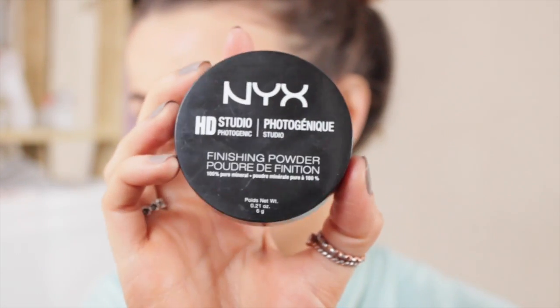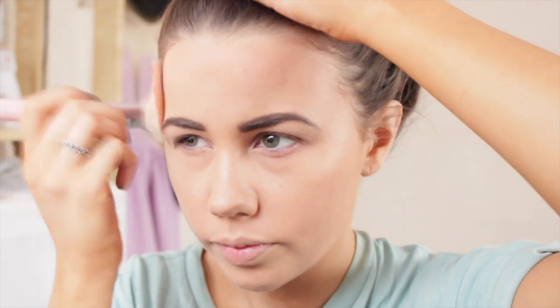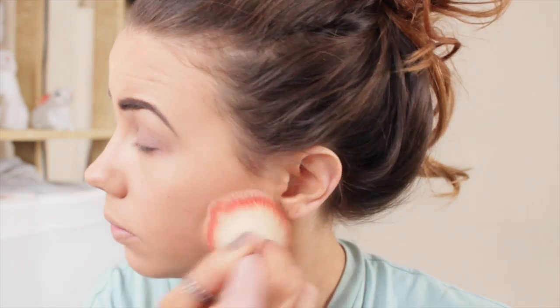For my powder I use the HD Studio powder from NYX, which is a nightmare to apply because it puffs everywhere as you've just seen. But it gives a really beautiful finish and makes everything set in so perfectly despite being slightly puffy on first application. It also feels beautiful on the skin — nice and lightweight, doesn't feel like too much product.